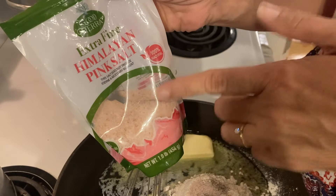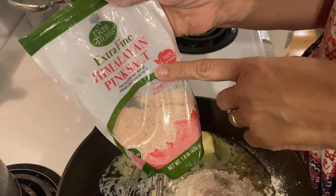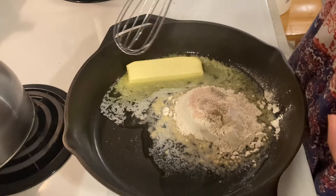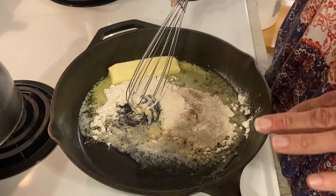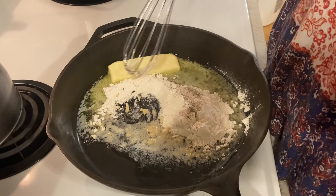I use pink Himalayan sea salt. You can also use white salt — you can actually find these bags for $1.25 at the Dollar Tree. You're going to let this melt and the flour mix in and cook for a few minutes until it starts to get just very slightly brown. You'll see it'll get thick.